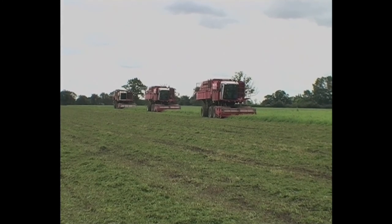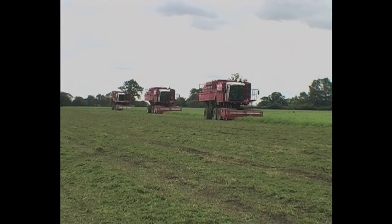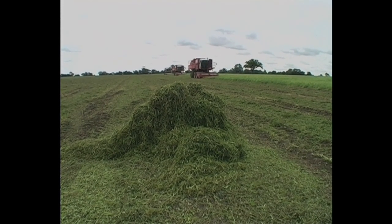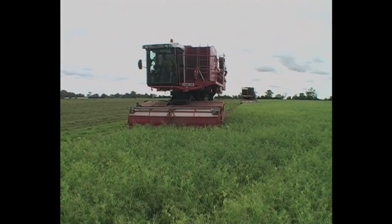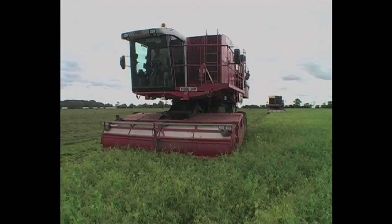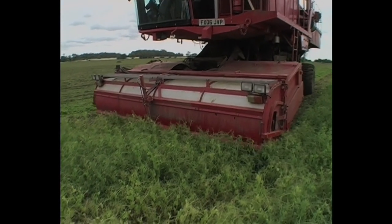All three viners are once again on the go and come down the field in formation. The large lumps of peahorn are a giveaway to the fact that a viner has paused for some reason while harvesting, leading to a build-up of waste. This is a nice thick crop and is what the pea fields usually look like in a normal season. Unfortunately, the yield is still much lower than usual.